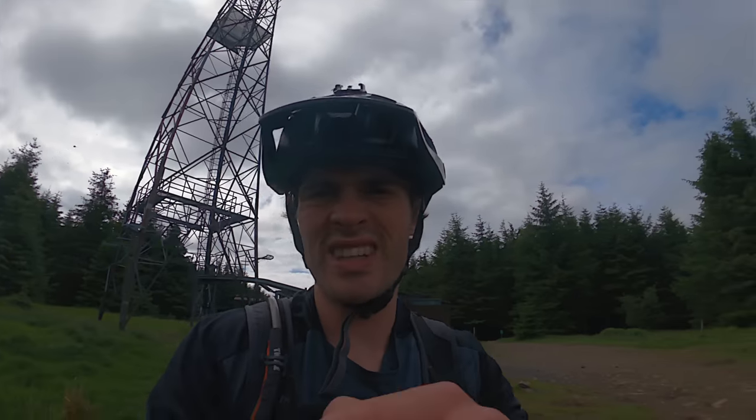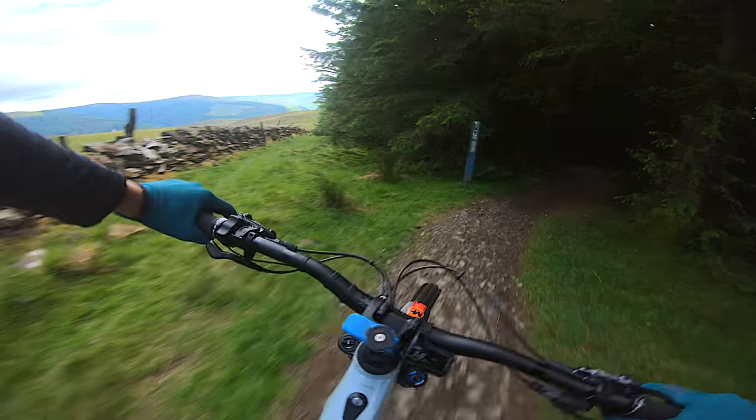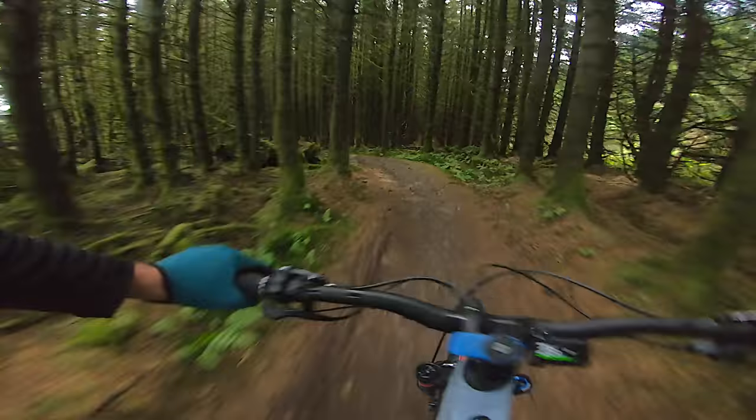This is the highest point at Glentress. We're going to get away from the flies and try and find some tracks to ride — zero to max speed.